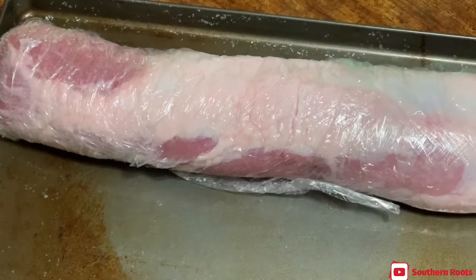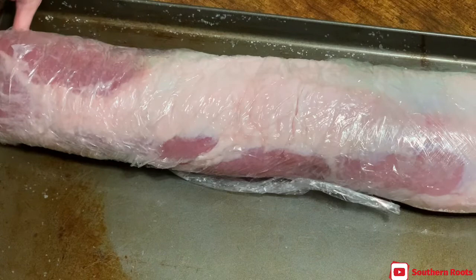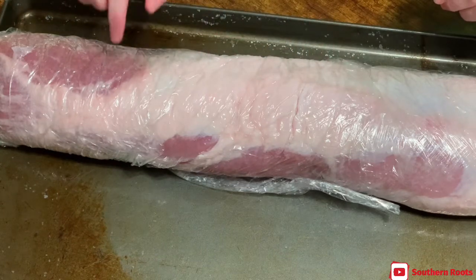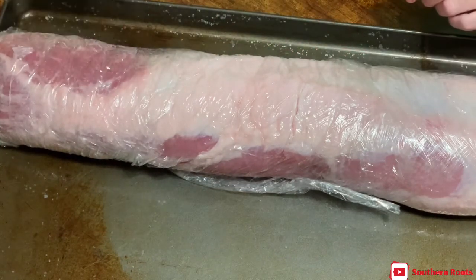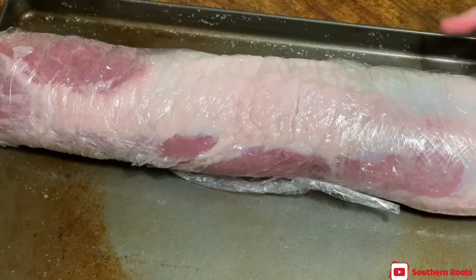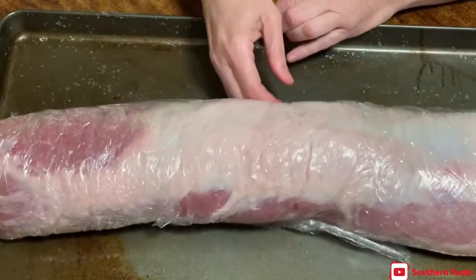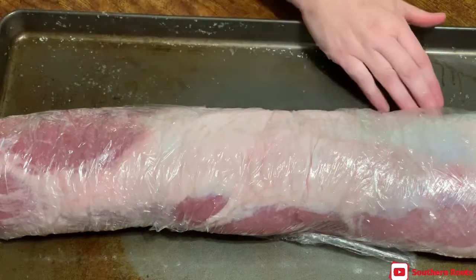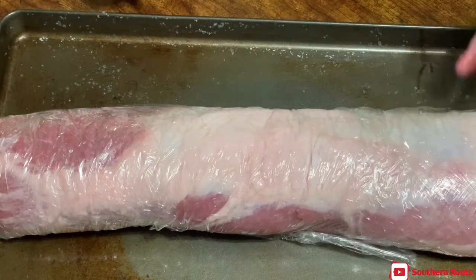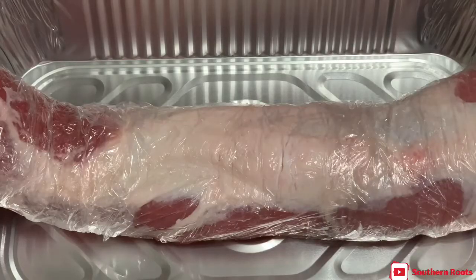We've got it wrapped up — just slide it in the fridge. When I cook this tomorrow, I'll be smoking it fat side up so the fat will drip down over the meat. I'm probably going to put it in an aluminum pan and not just lay it out on the rack, that way it preserves some of the juices. I'm kind of experimenting because I may be fixing to smoke a bunch of these for a church dinner.